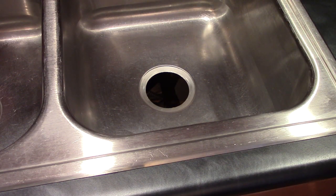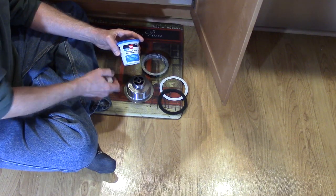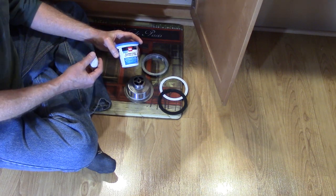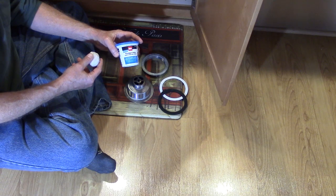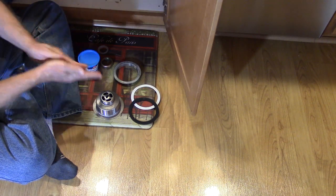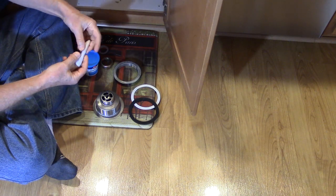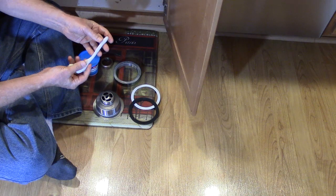Once you've removed the old sink basket, clean off the old plumber's putty. You're going to use plumber's putty to create a gasket under the flange on your new sink basket. Stain-free plumber's putty works on any surface except ABS and is more versatile than standard plumber's putty. Warm the putty in your hand to soften it, then roll it into a rope a quarter inch to a half inch wide, and put it all around the bottom of the flange.